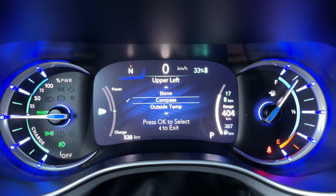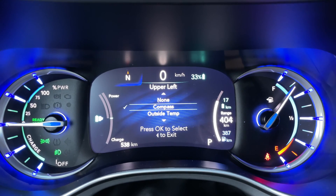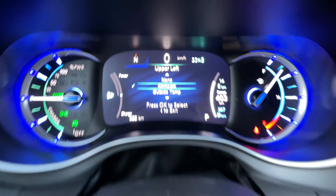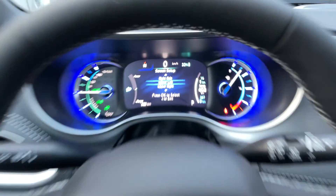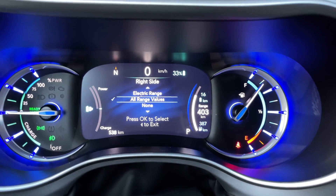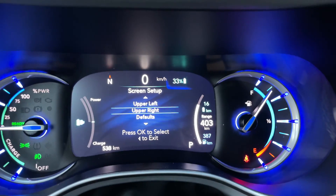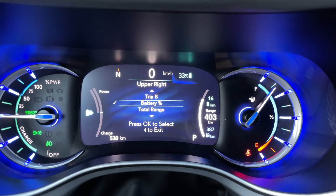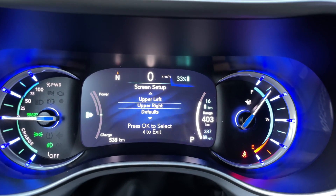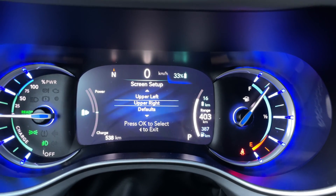I'm going to have the compass there. Of course, when you're in assistive control, it actually shows that there. We can also control what's in the upper right — battery percentage, range, trip, all those options. I might actually change that — I like to be able to see the temperature and I haven't been seeing that.